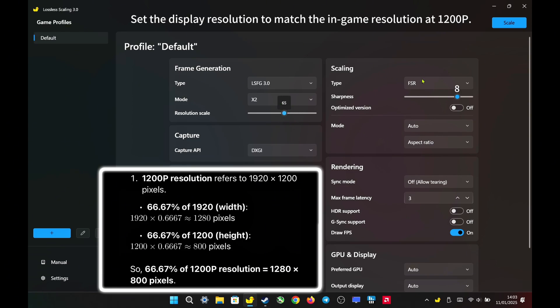For scaling type, I chose AMD FSR and added sharpness at 8, which enhances visual quality and makes it look even better than native 1200p. For sync mode, I set it to off to allow tearing for better latency, and the max frame latency is set to 3, which is the recommended value for AMD.